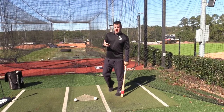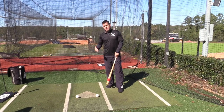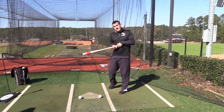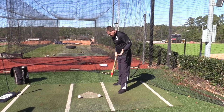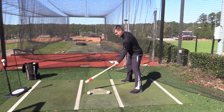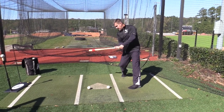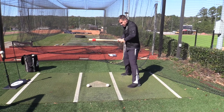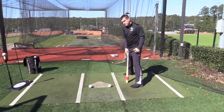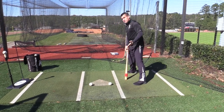Now we're going to talk about plate coverage. You want to make sure you're in the batter's box where you cover all 17 inches of the plate without reaching or getting tied up too much. So it's really important that without leaning, I just tap the outside part of the plate. Now I know when I swing I can cover the outside, middle, and inside, and I'm not going to get too tied up and I'm not going to reach to hit the outside pitch. The distance from the inside part of the plate is so important — we don't want to get too close and we don't want to get too far back.